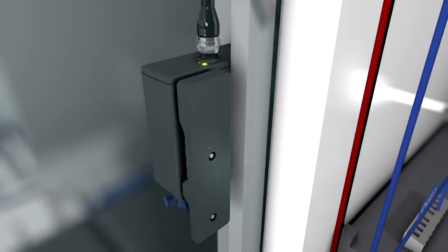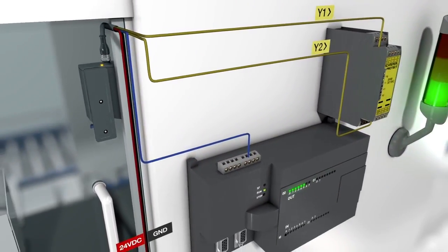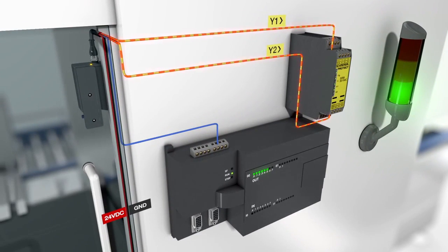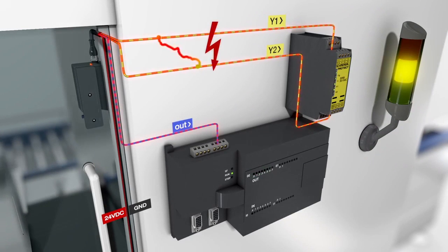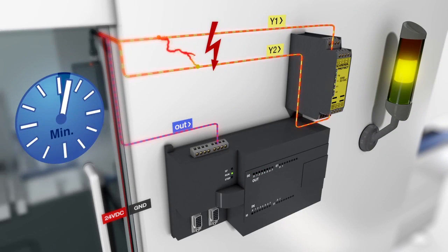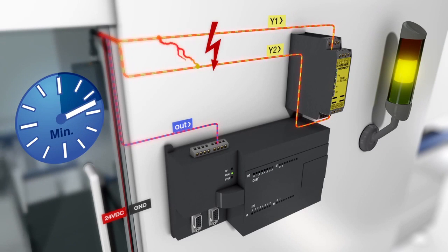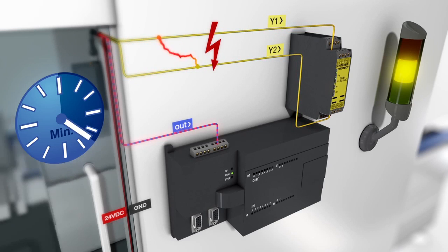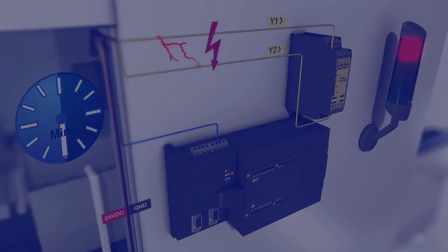The multi-fault protection increases operational safety due to targeted fault tolerance and preventive diagnostics. If, for example, a cross-fault is detected in the connection lines during operation, the controller receives a diagnostic signal to abort the current action or to perform a shutdown. After the initial fault diagnosis, the safety outputs remain switched on for a further 30 minutes before they also shut down, allowing regulated shutdown processes and preventing associated hazards or rejects.